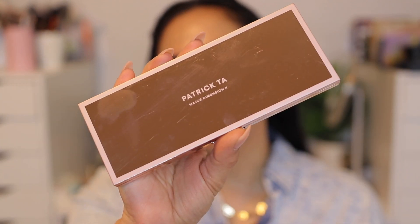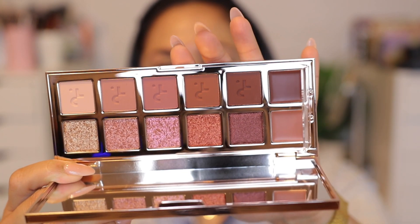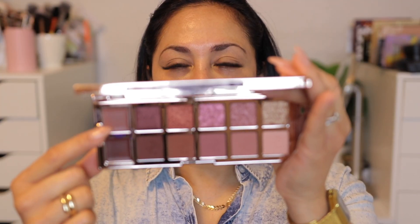I am trying the new Patrick Ta palette. This is the Major Dimensions 2 palette. I do have the Major Dimensions original and I really do love it, but these shades are just a little bit more intense than the original palette. There are two cream products in here. I want to use maybe the lighter one in my crease. Let's start with this lighter cream product — putting a little bit on my brush. Oh wow, that is intense. Why don't we just put this all over the eye and then add shadow on top of that cream product.